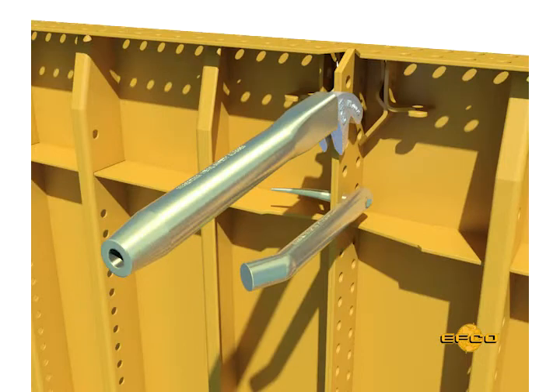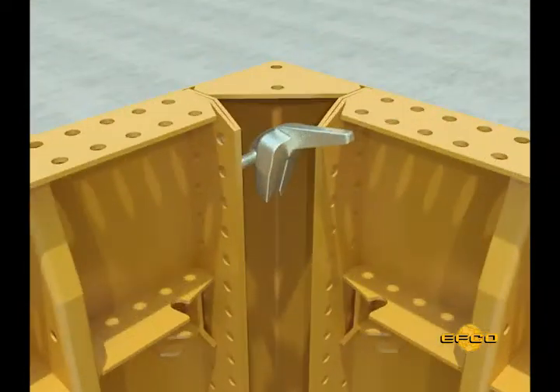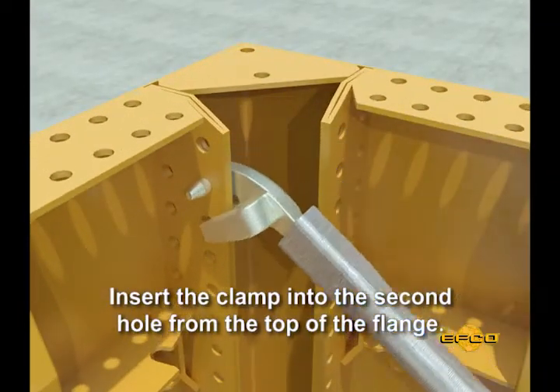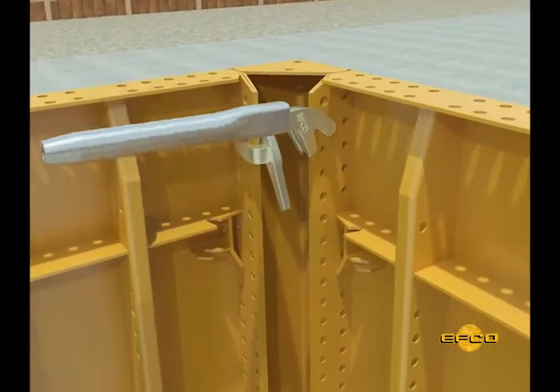Secure the panels with EFCO plate clamps. The EFCO drift pin is designed for aligning the holes in adjacent panel flanges, which will make it easier to align flange holes to place the plate clamps. Proper placement of plate clamps is essential. When placing the first clamp, insert the pin portion of the clamp through the second hole from the top of the flange.